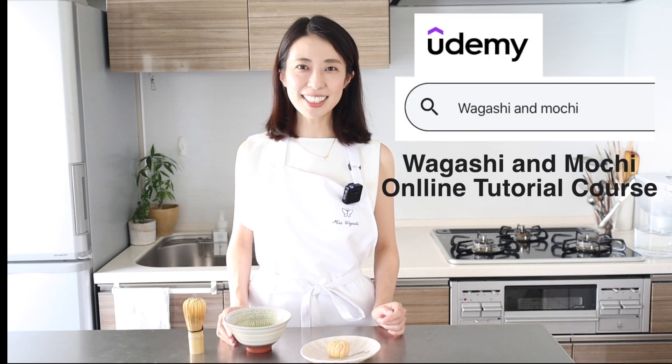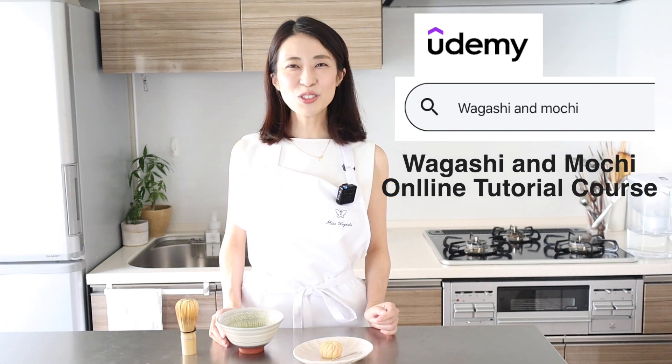On this channel, I share about authentic Japanese home cooking, traditional Japanese sweets, and information about delicious local foods from Japan. If you are a fan of all things Japanese and want to learn about our local foods in depth, please subscribe to my channel. Also, you can take my wagashi and mochi online tutorial course at udemy.com. You can check it out from the description.